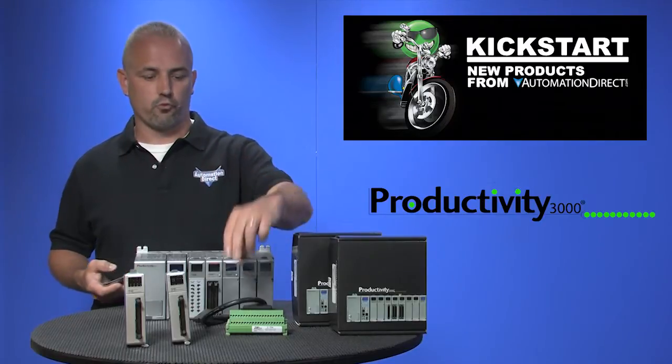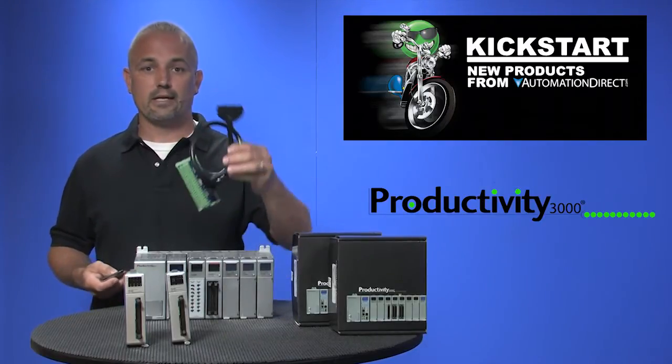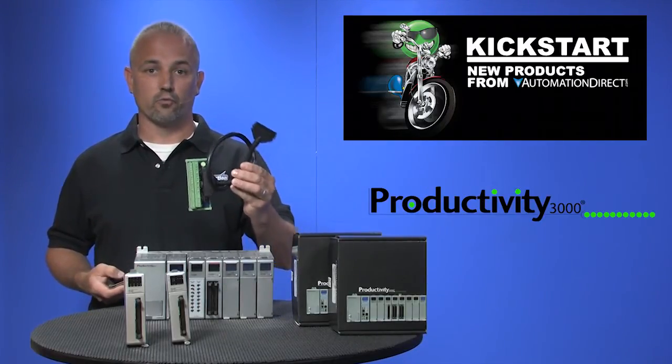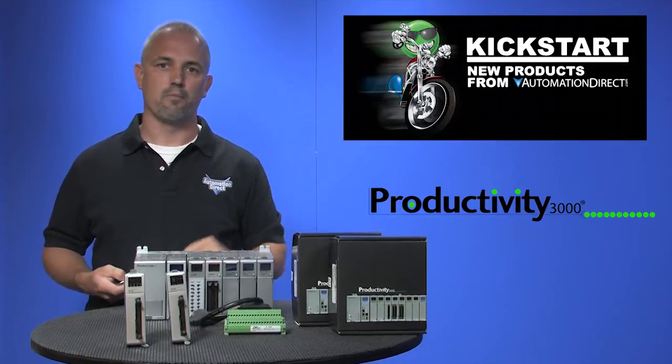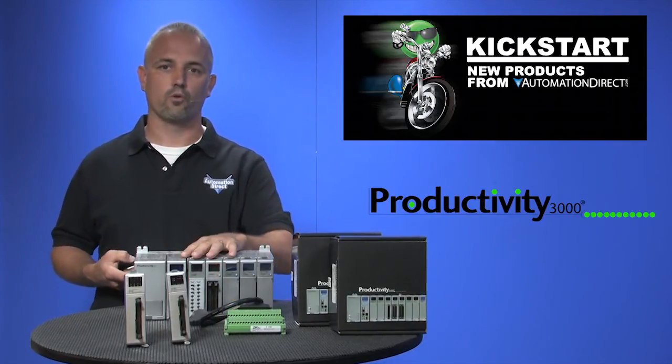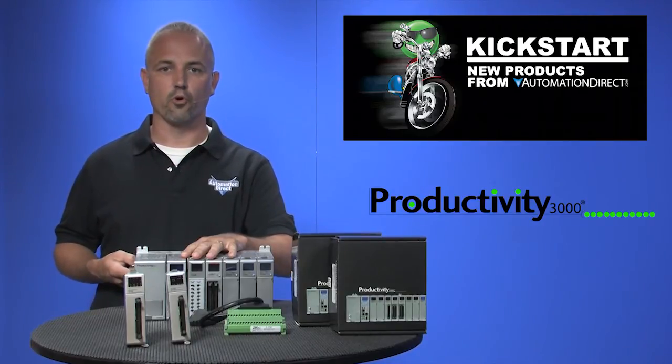These modules will require the use of a ziplink cable and a ziplink module like this one, or choose from any other available modules. Both of these modules will only work with our Productivity 3000 programmable controllers.